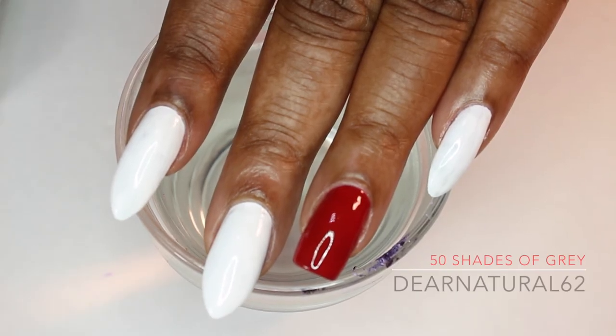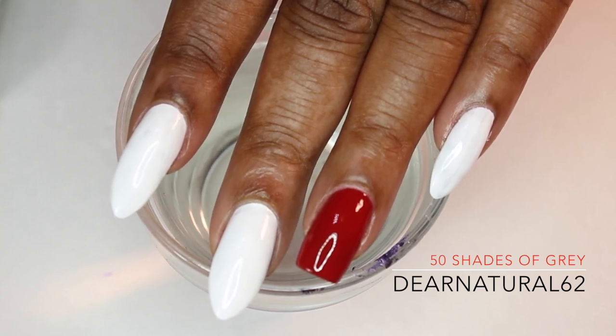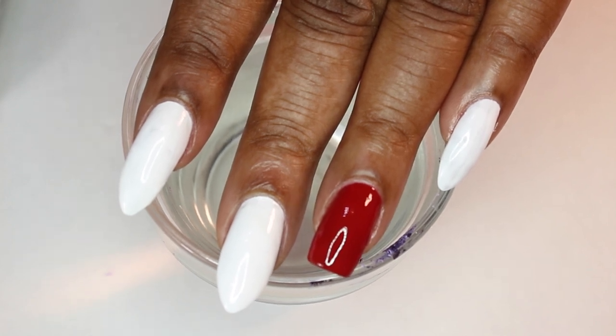Hi guys, it's DearNaturals62. I'm coming to do a 50 Shades of Grey inspired nail. I hope you guys enjoy this. I'm inspired by 50 Shades of Grey, so I'm using OPI's 50 Shades of Grey collection.